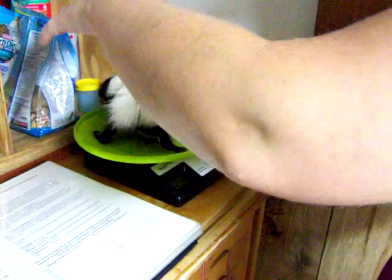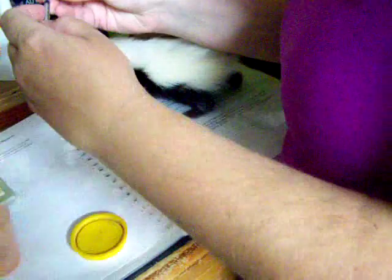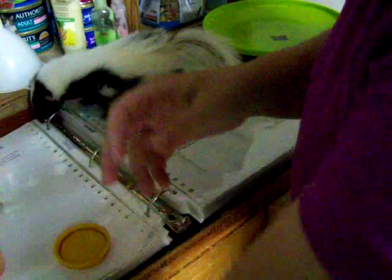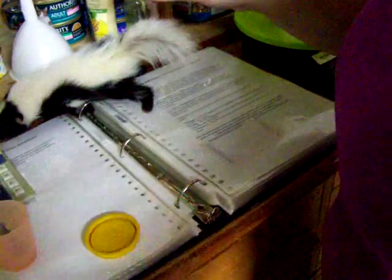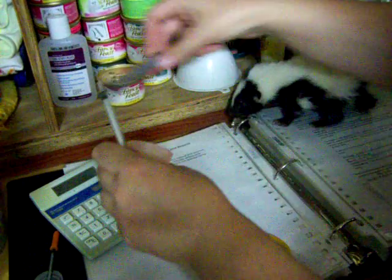He has 268 grams, so we're going to go with that. He's going to get 0.62. We're actually going to use a 1cc syringe here. Don't let him spill it — that would be terrible.